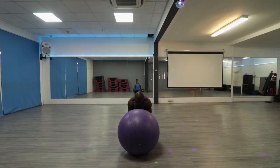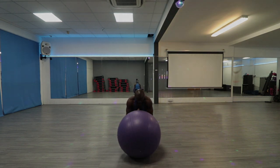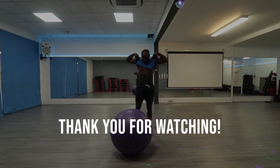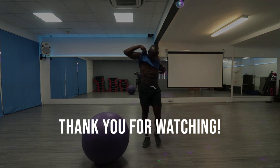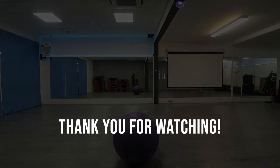There you have it. I hope you've learnt something from watching this video. Give it a try and if you have any questions, please leave a comment below. Please don't forget to like and share this video with your friends. Thank you for watching.